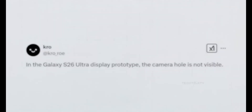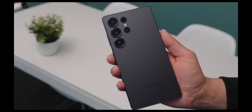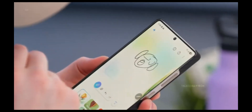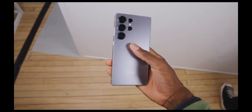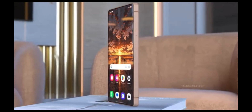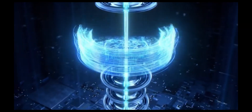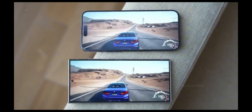However, experts point out that reducing the thickness of the camera module alone won't be enough. For the Galaxy S26 series to truly achieve a significant reduction in thickness, Samsung will also need to adopt other space-saving innovations. That means integrating thinner batteries — possibly even those same SiC cells — developing more compact and efficient cooling systems, and using slimmer protective glass for both the display and the back panel. The company's decision to chase a slimmer design shows how much the market dynamics have shifted. Consumers want phones that not only perform like powerhouses, but also feel light, elegant, and modern.